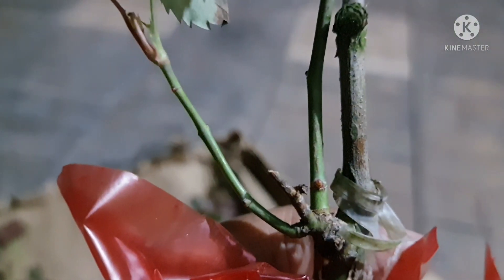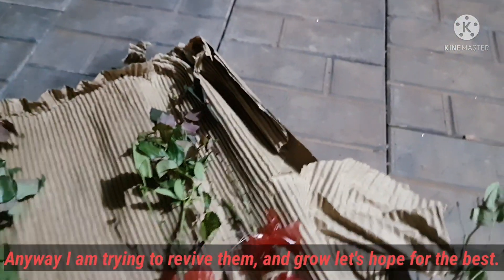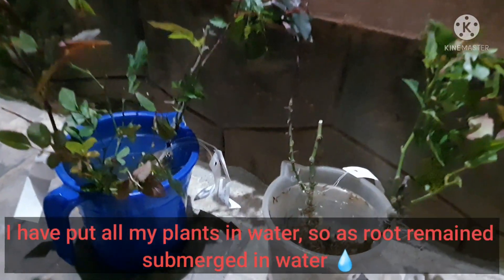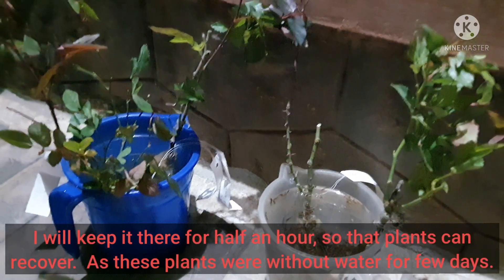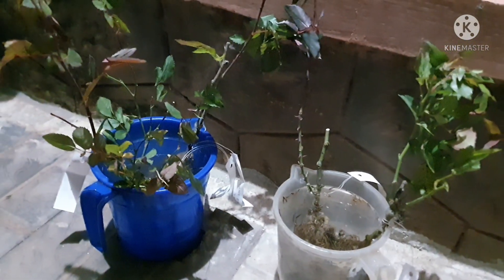I'm really unhappy with them — I regret buying from them this time. For half an hour I'll place them in water; I've filled a container with water and I'm placing the plants in it. After half an hour I'll take them out, remove the leaves, and plant them. I have to say I'm really, really disappointed.